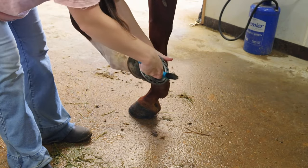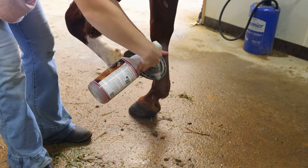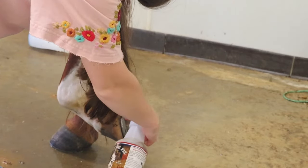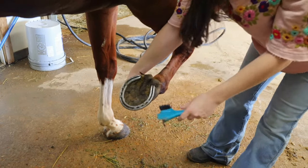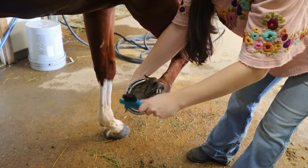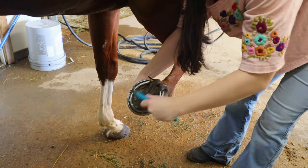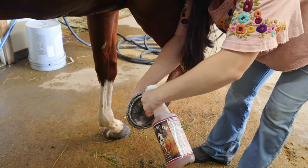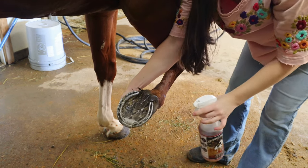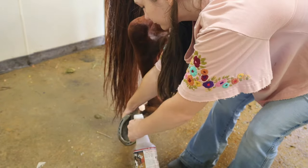Now we are going to pick his feet to make sure he did not get any rocks or debris during our ride or run and to get a good look at them. Once I'm done picking them out, I will spray Spurs Big Fix in there because another part of a happy, healthy horse is healthy feet. It's very important to make sure they don't have an abscess, no thrush or any sort of fungus, and that there's nothing that has damaged the sole of their hoof. This Big Fix is going to prevent any fungus from being able to grow and make him uncomfortable.